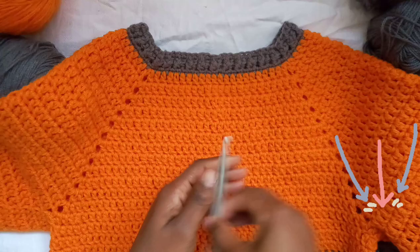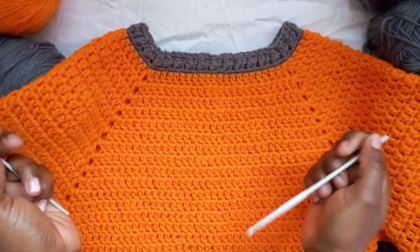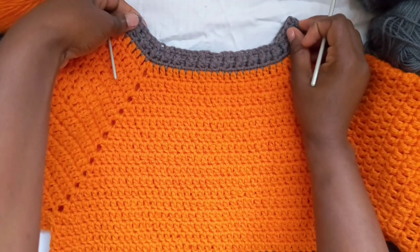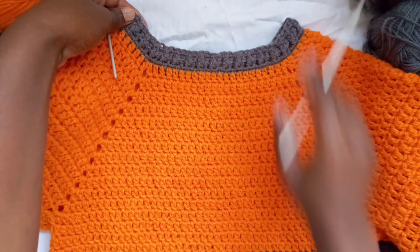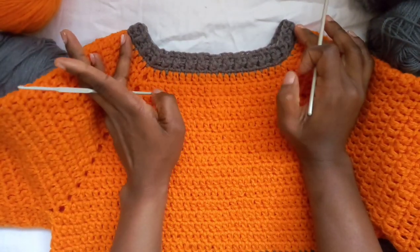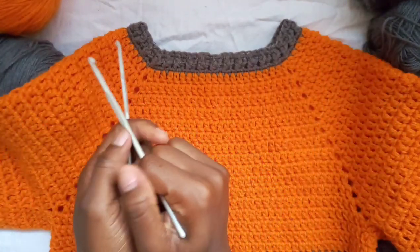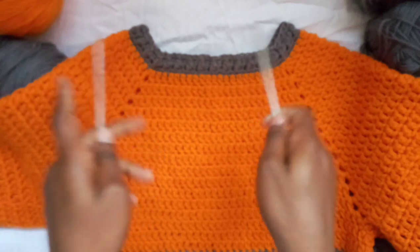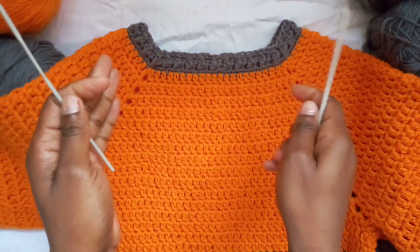As the name suggests, this is a top-down sweater, so we're gonna start from the neck, make the ribbing, and then work our way downwards. To make this ribbing you need to know your size first. I've done a tutorial on that before and I'll leave the link in the description box below, so check that quickly and then come back to this.